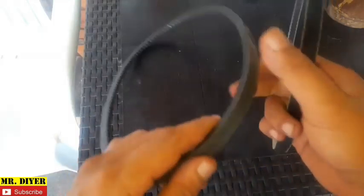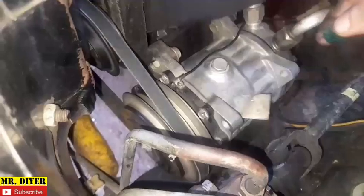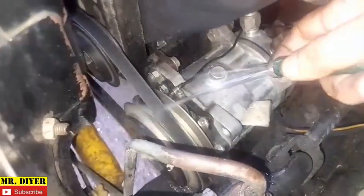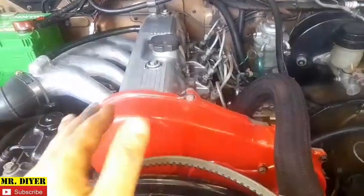This is the old one and this is the new one — as you can see, a huge difference. Now the belt is installed with correct belt tension. Even if we pour water on it, it should not squeak and it should not slip. See? That's a simple technique to ascertain whether the sound is being caused by the belt or not.